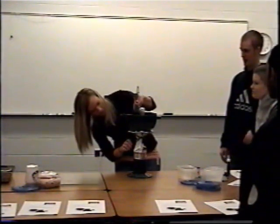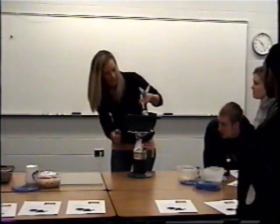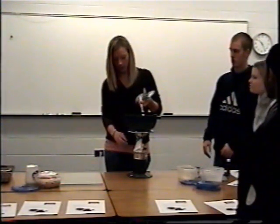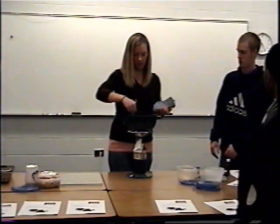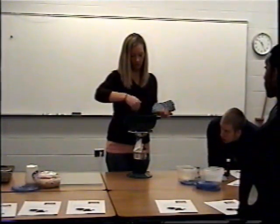Once it reaches a boil, you want to turn it down just a little bit, or you can keep it up a little high and just keep stirring constantly. Let it boil for about four minutes.